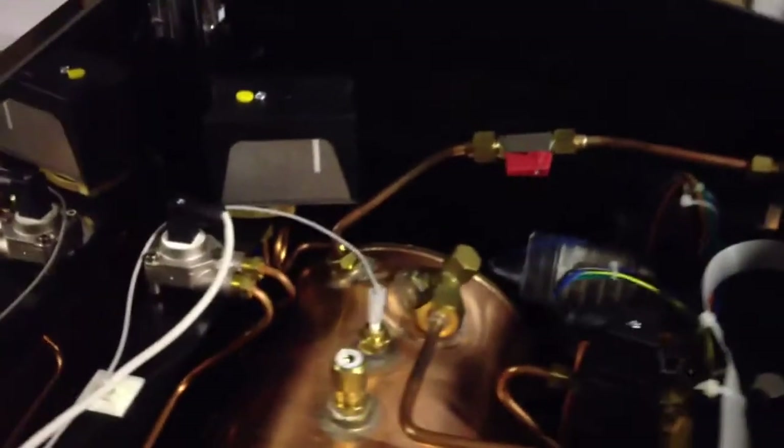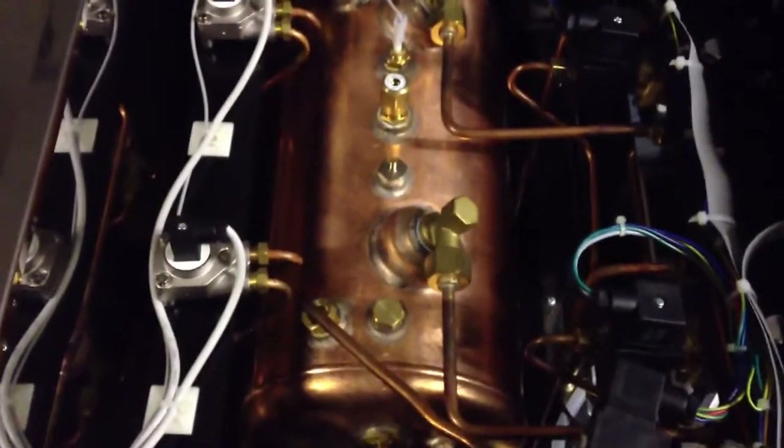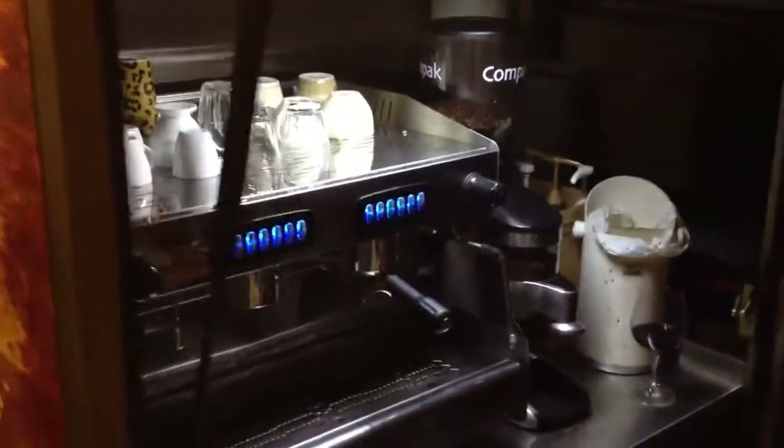Exactly the same machine as on our coffee trailer. Very reliable — that's the guts of it. For a two group machine, it drives a lot of coffees out very consistently. And that's exactly the machine that's over there.